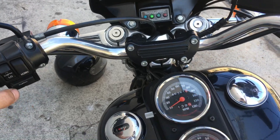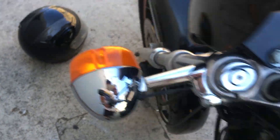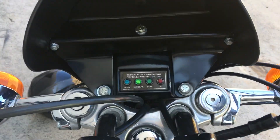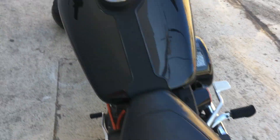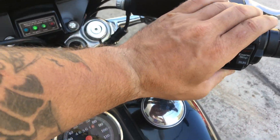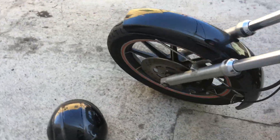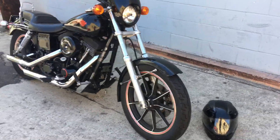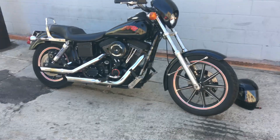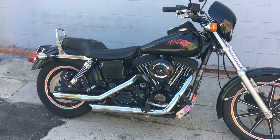You can see the horn works and the signals are working. Included with it is going to be a medium-sized Harley-Davidson full-face helmet for you. Any questions, let me know. Let's turn the choke off.